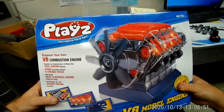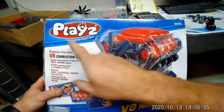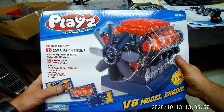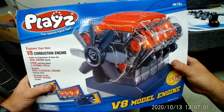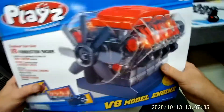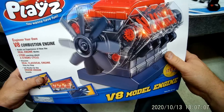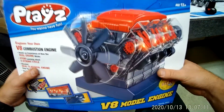This is video number one of how to put your V8 model engine together. When you get this, there's going to be a lot of little pieces and parts, and some of it may even look like candy, so please make sure you have this up and away from little ones that may try to eat the pieces.